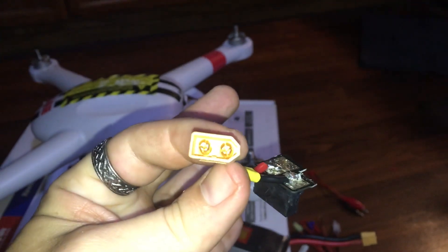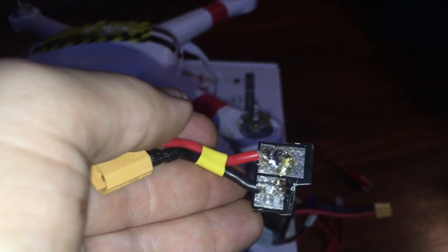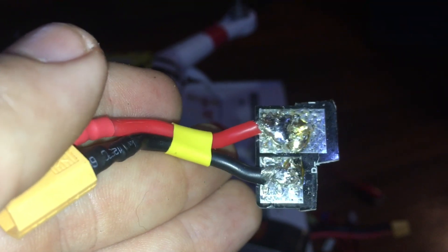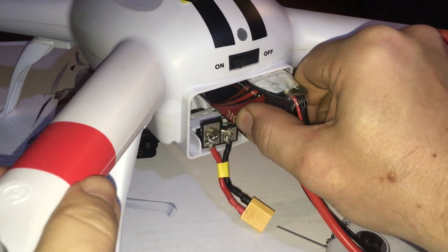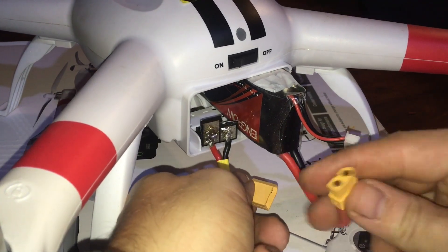I've got an XT60 female connector and I'm going to use a battery with an XT60 male. I've soldered the positive and negative to the corresponding pads. We're going to plug it in and see that it works. I think I'll put a little electrical tape over the two exposed solder pads just to be safe. This battery is super snug — I'm pulling on it and it's not moving. You can actually hear the arm flexing a little trying to grab it, so that's going to be a very secure connection.